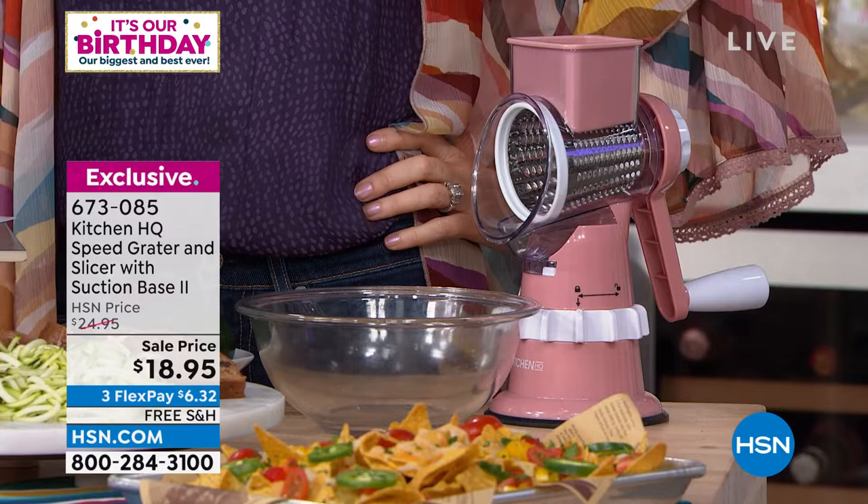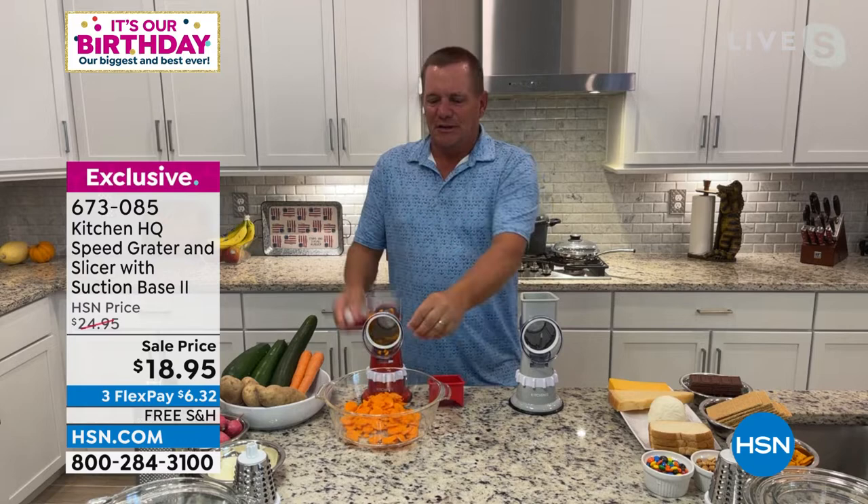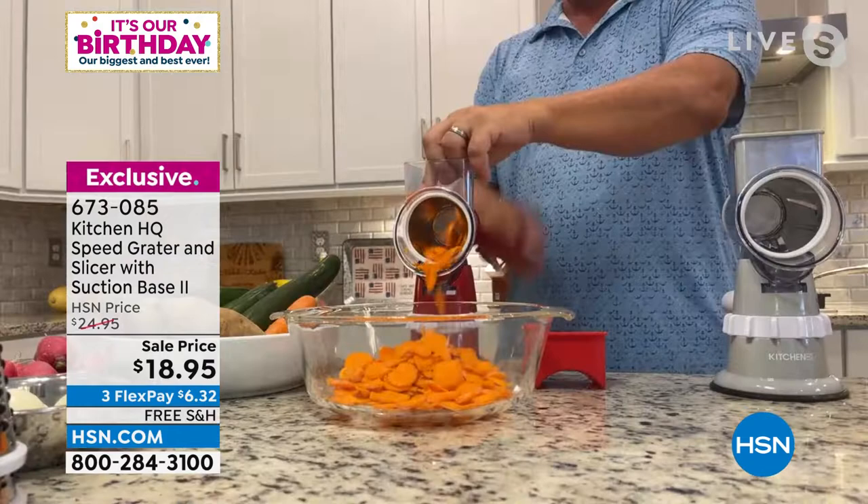Kitchen HQ really hit it out of the park with the Speed Grader. All you do is turn the handle — take whatever food you want to slice or grate, put it in the top hopper, then turn the handle. The machine does all the work with no motors, no cords, no batteries.